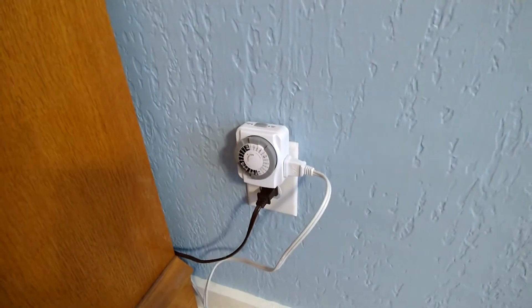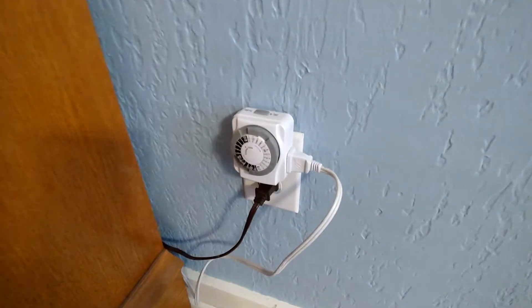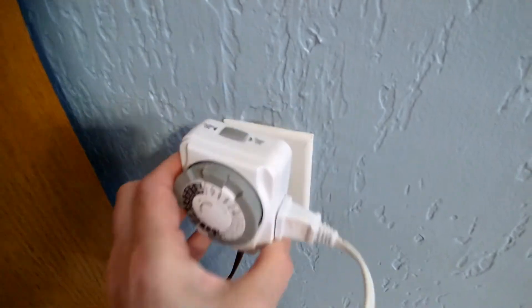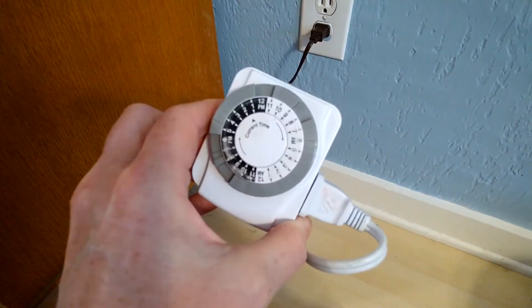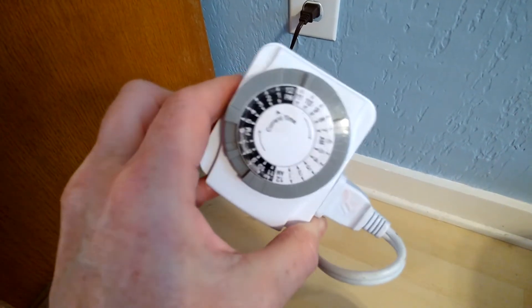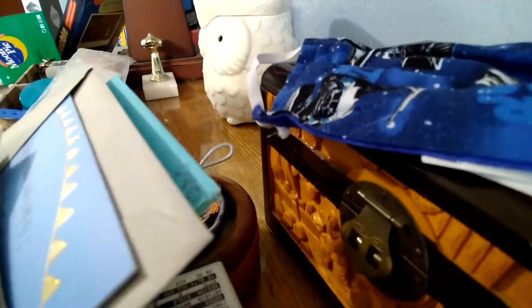Today I'm going to show you a hack I have for my Scentsy Pot. I hook up a timer — an analog timer, I think it's called — to my Scentsy Pot. And my Scentsy Pot is up here, right over there. See my little owl?